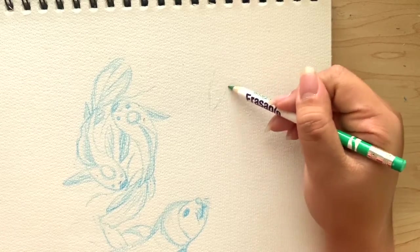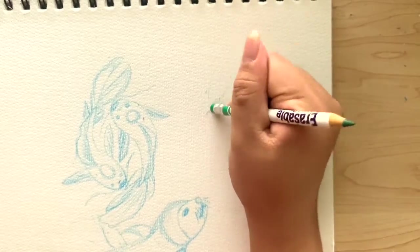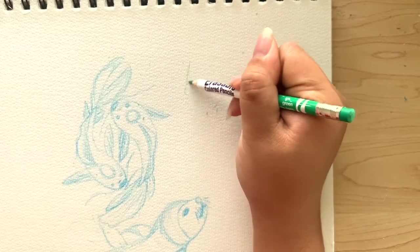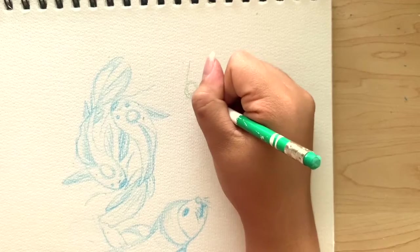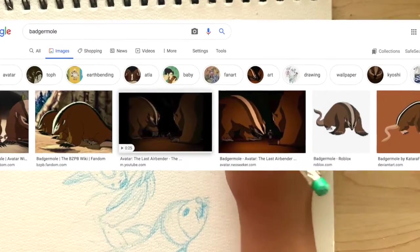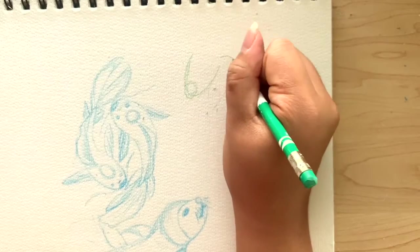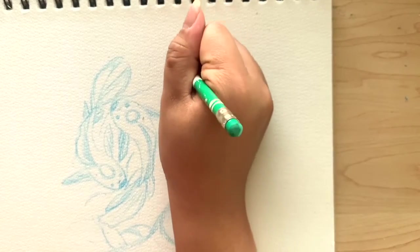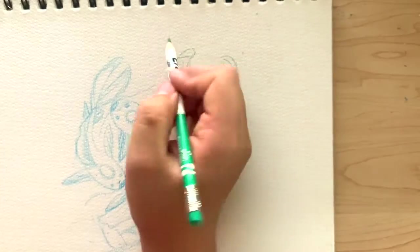Here, with a green colored pencil, I'm going to start sketching the badger mole from the Earth Kingdom. Here are some photos of the badger mole that I pulled from Google. I'm going to speed this process up so this video is not two hours long.